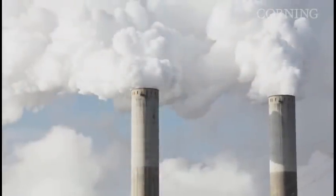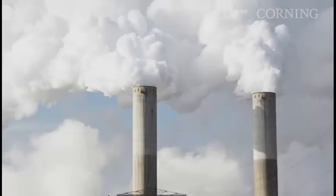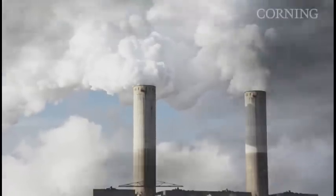Now that pound saving may not sound like a lot, but if you consider every TV for the full year, we can eliminate 150 million kilograms of CO2. That's like taking a small power plant offline.